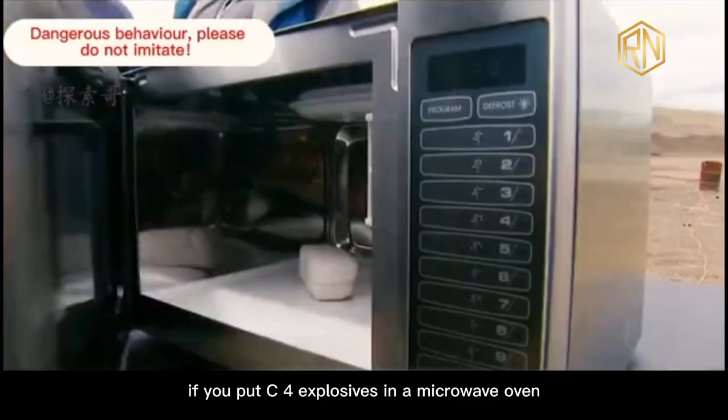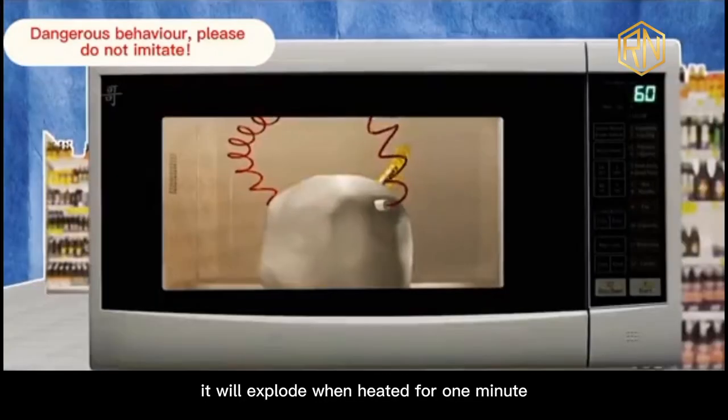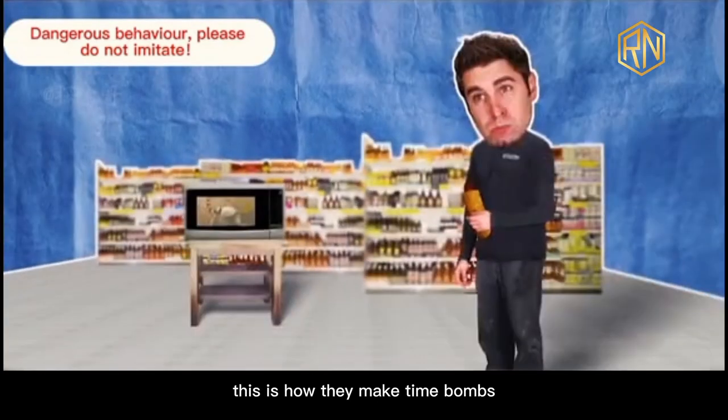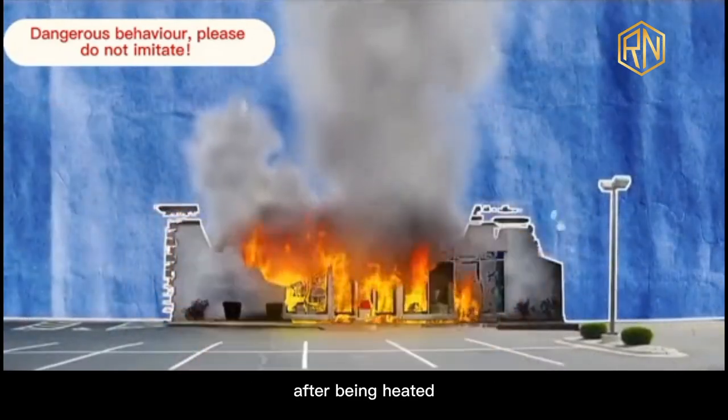It is said that if you put C4 explosives in a microwave oven, it will explode when heated for one minute. And in many movies, this is how they make time bombs. Wouldn't the explosives explode immediately after being heated?